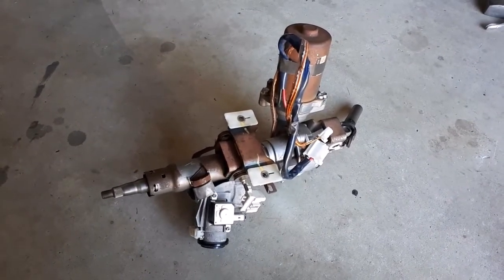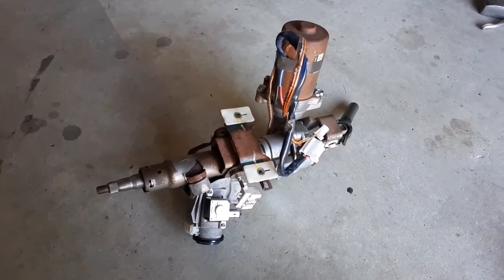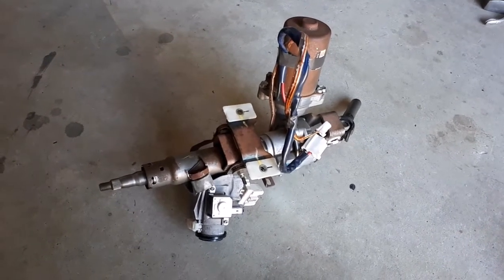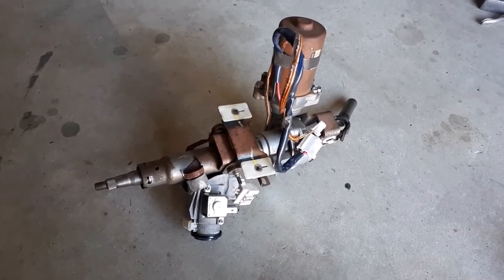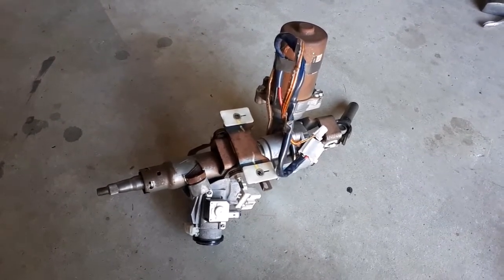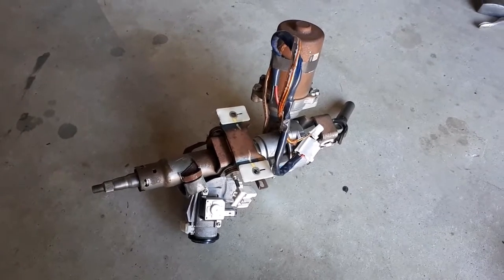I found on Barney's site — MGA Guru — some information on how to install this, all being in a left-hand drive car, but right-hand drive shouldn't be that much different really. So I'm going to read up on that. I think there's a bit of information there as well on the variable speed sensor arrangement. All in all it doesn't look like it's going to be a very difficult project to get up and running.